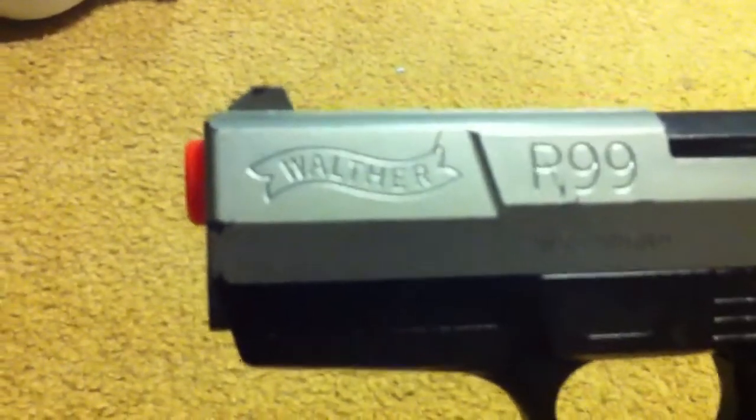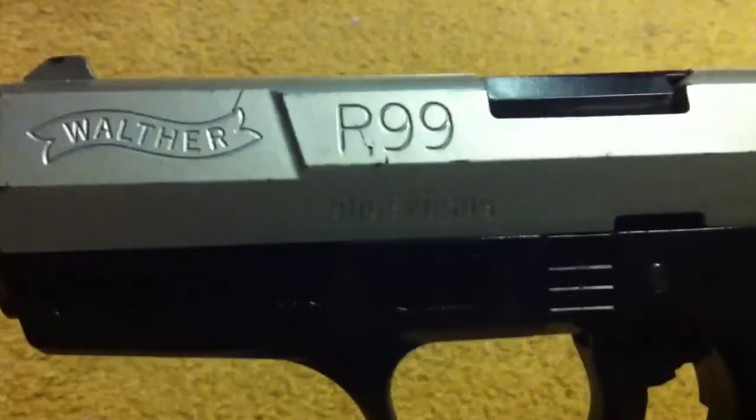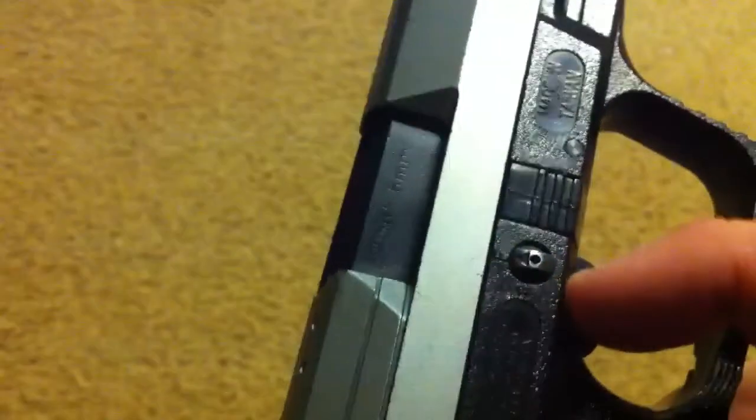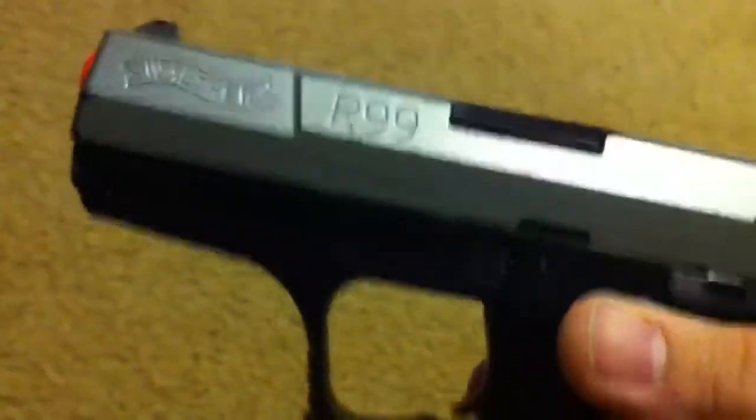Going over the gun, you have the Walther logo there, you have your standard orange tip, you have your P99, your seal number. There are little scuffs on the gun — I've had it for a couple years now, so that is expected. Here you've got your trigger. No part of this gun besides the safety switch, which is less than a quarter inch, is metal.